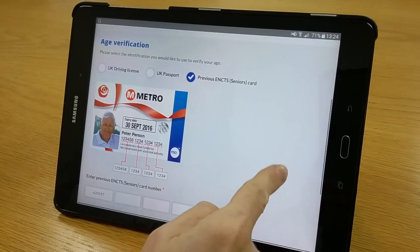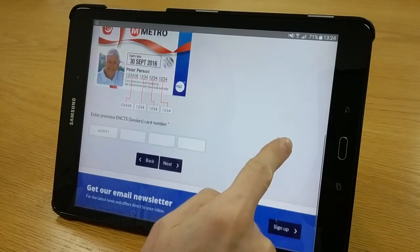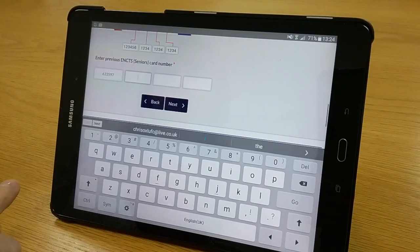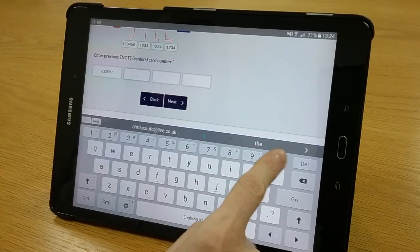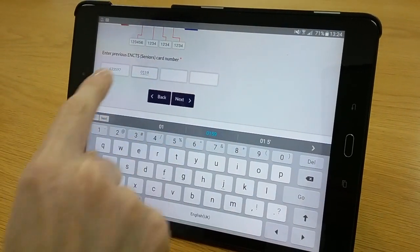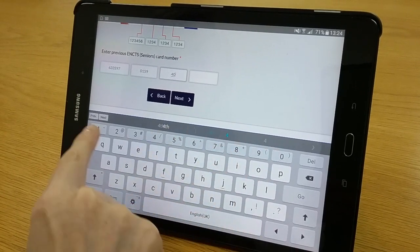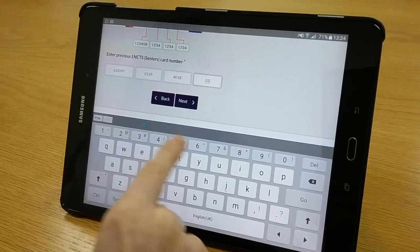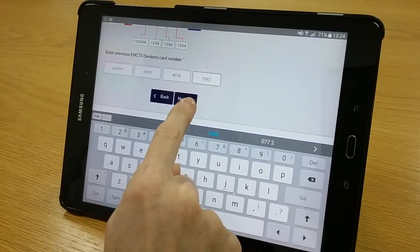For this purpose we're going to use the senior pass. Enter your current senior pass number — your 18-digit number — and then click next.